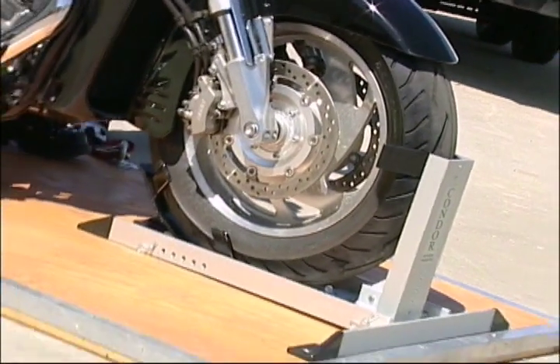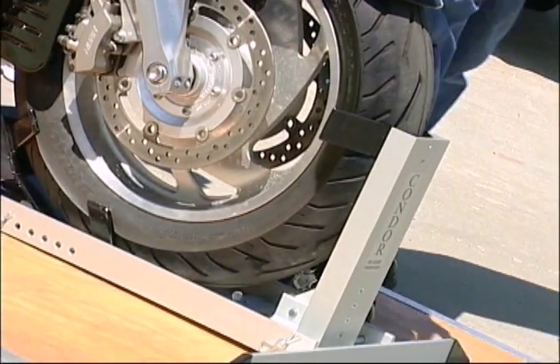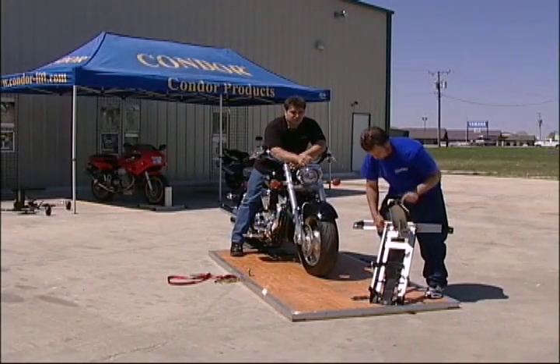What's nice about our device is that the only components that are touched on your motorcycle are the tread components of your tire — nothing else. This particular model weighs 21.5 pounds and is rated for 2400.